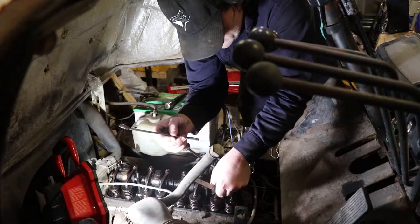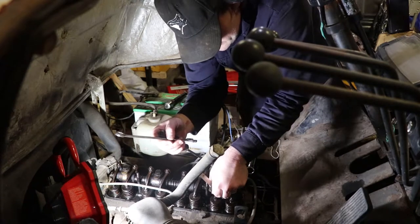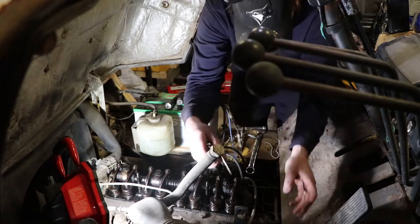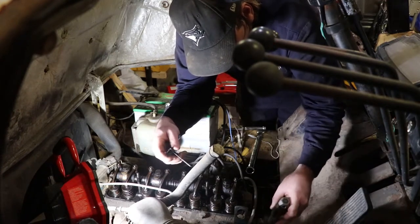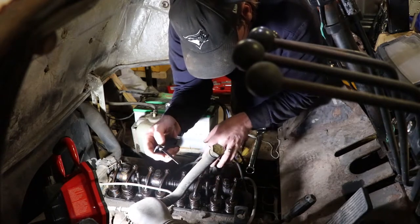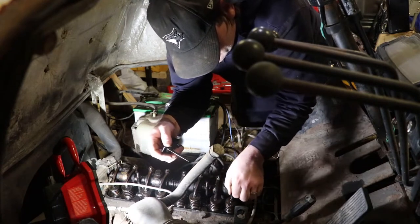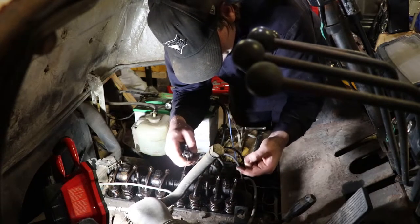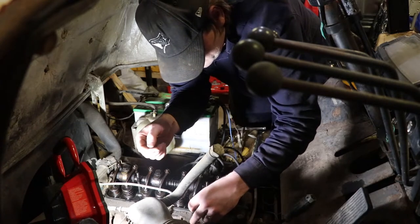Basically you just look for the valves that are at the top of their cam motion - where you've got the full amount of gap. Just bar over the engine a couple of times, whatever it takes for you to be comfortable that you've got the right amount of gap. You can look at where the position of the piston is and things like that, but just check it a couple times. Make sure you've got the full gap, then check around and see if there are any others in the same situation.